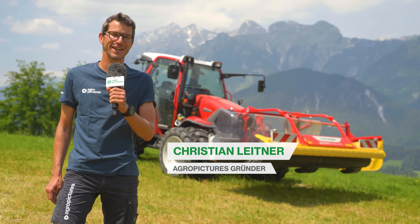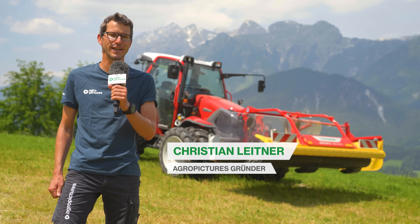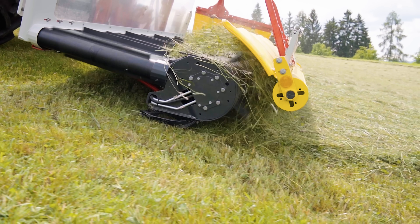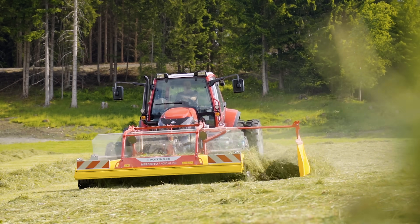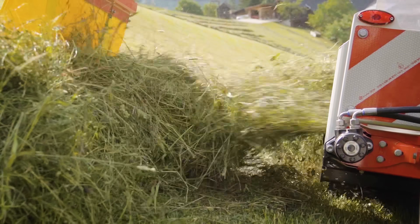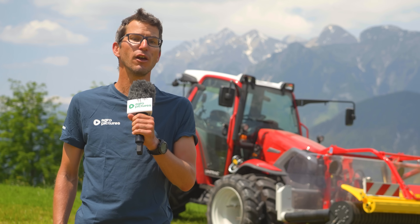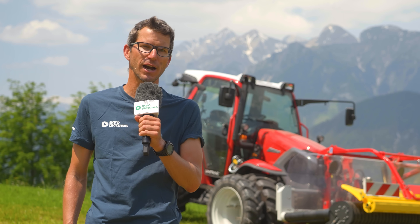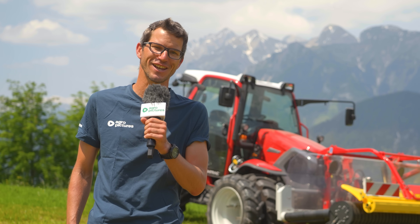Servus liebe Landtechnik-Fans und herzlich willkommen bei AgroPictures. Pickup-Spader mit Förderband liegen voll im Trend. Sie behandeln das Futter besonders schonend und lassen Steine und Schmutz am Boden zurück. Pöttinger macht die Vorteile dieser Technik jetzt auch für Bergbauern nutzbar – mit dem neuen Mergento Alpine. Wir durften die Maschine bereits vor der Markteinführung in der Praxis ausprobieren. Viel Spaß mit unserem Technik-Check.